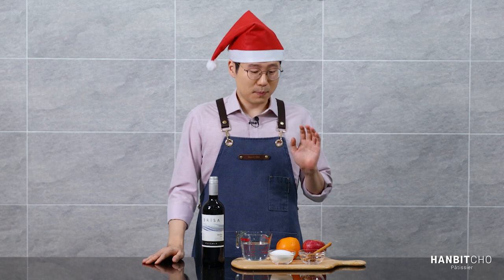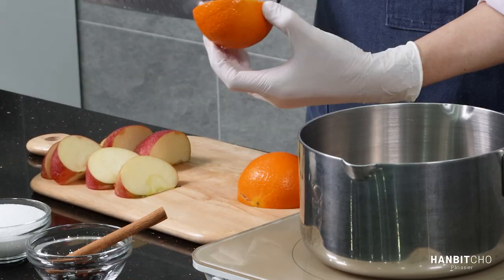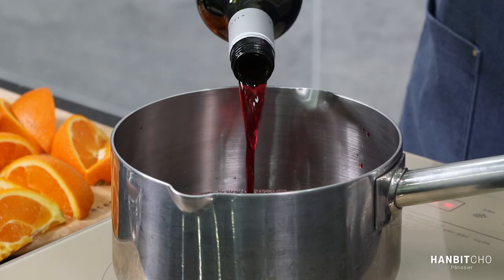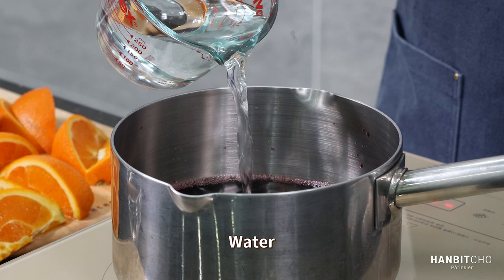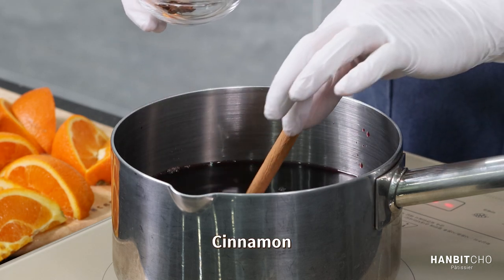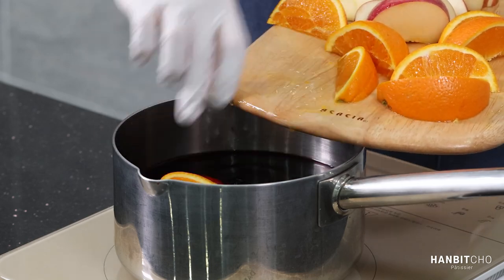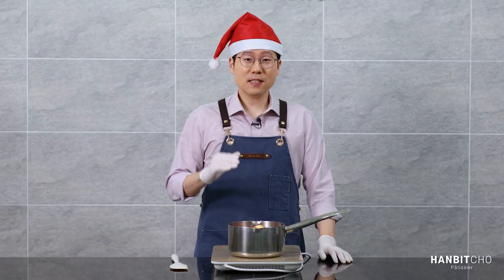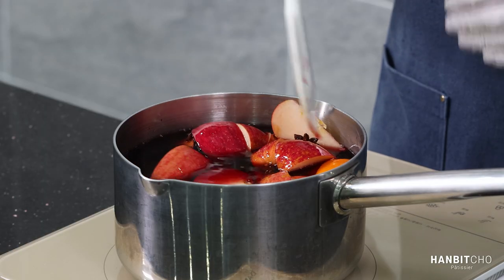Now it's just a matter of cutting up my apple and orange, and putting everything together into a pot. That's it. It's time to add everything in. So in goes the wine, the water — quite a bit of this water is going to evaporate, so don't worry too much about diluting your mulled wine by adding water — sugar, cinnamon, star anise, cloves, and the amazing orange and apples. What I'm going to do is bring this to a boil, and once it starts boiling, I'm going to turn the heat straight down so that it simmers for around 20 to 30 minutes. I'll stir it a few times so that the sugar dissolves completely.